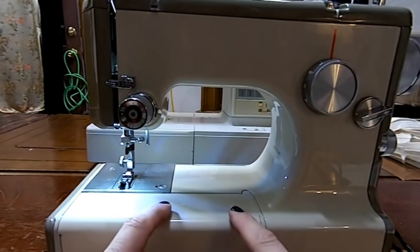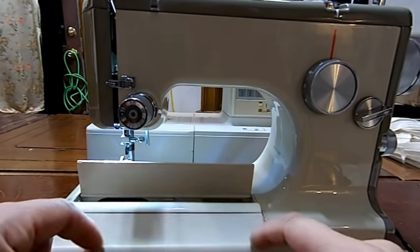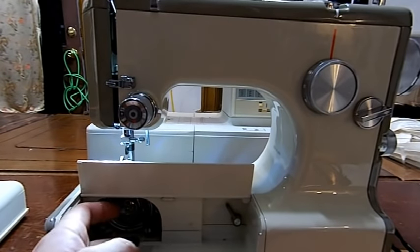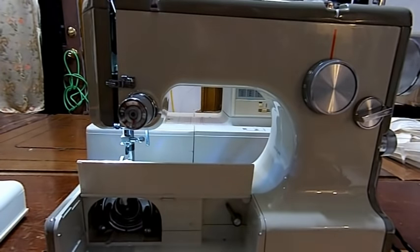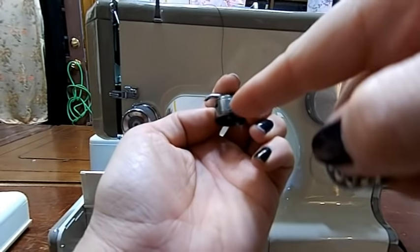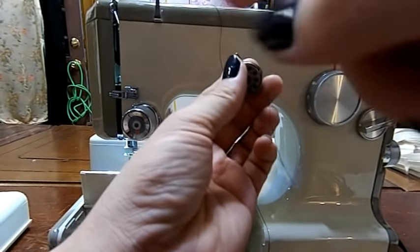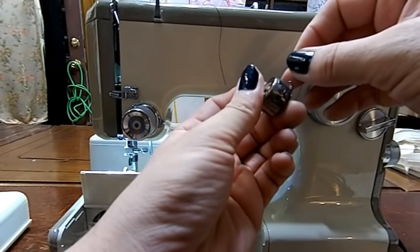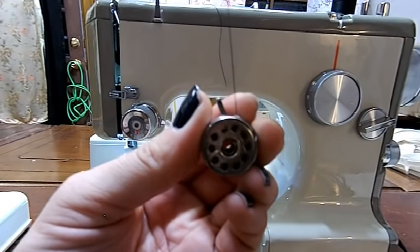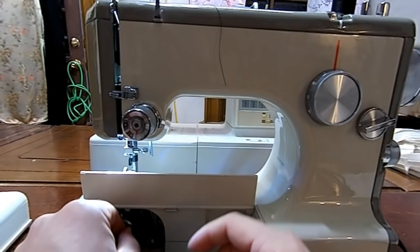Now we need to get our bobbin in the machine. These are kind of neat because if you push down on this little deal here, that cover comes up. That flips out and lifts straight up out of the machine. And then there's our bobbin case. We're going to take our bobbin case out. Take my snips. Then if you notice, the thread goes up in there like so. You always want it counterclockwise or the opposite direction — you want your winding going this direction because it's going to come out like so. Then leave a little pigtail like so, and just snap it right on back in.